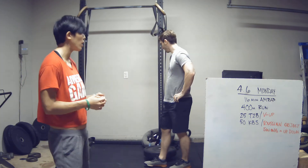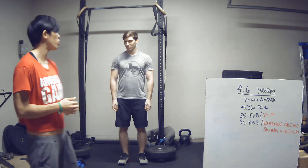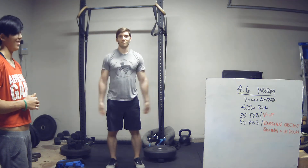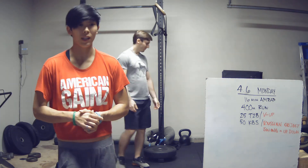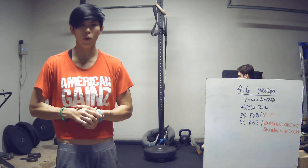If you're not comfortable swinging a tool bag or a backpack around, then our substitution is going to be an up-down, which is a burpee without a push-up, with a small jump and clap at the top. Also, in the description we'll have some modifications for that run if running is not an option. 16-minute AMRAP — as many rounds and reps as possible is your score.